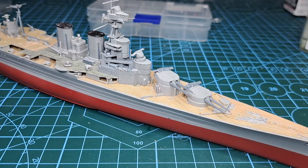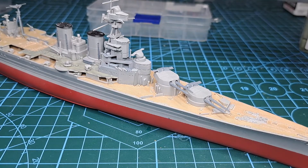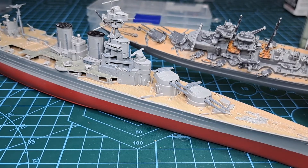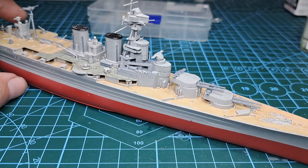Sometimes I like them pointed. I have a 1/1200 Bismarck in the background where I had them all sort of turned — I like them turned, not always straight. But for this ship we'll leave them straight.